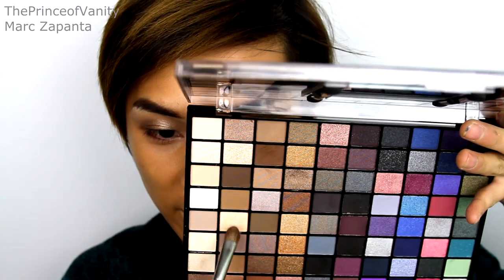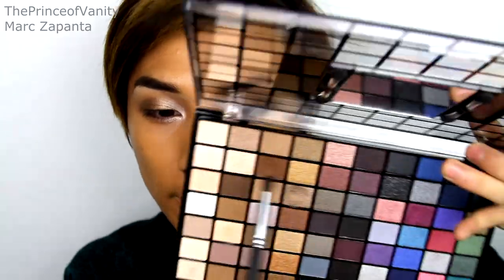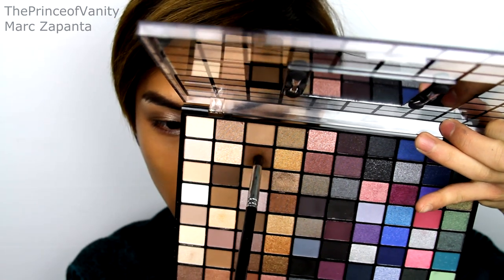For the inner corner I'm using this light, quite shimmery colour and applying it to the inner corner — you want this quite bright. I'm now taking this deep warm brown colour and applying that to the outer third of the crease, and also the lower lash line halfway through. With your 217 brush, just blend the edges out.